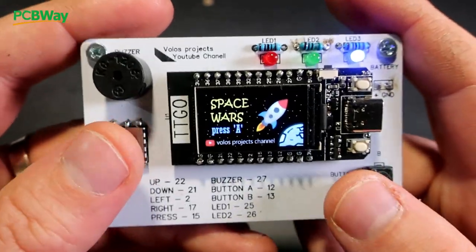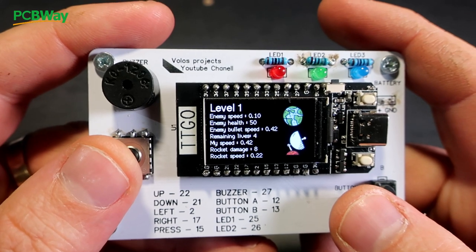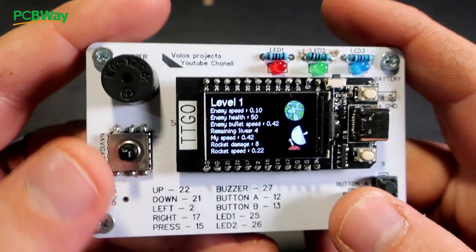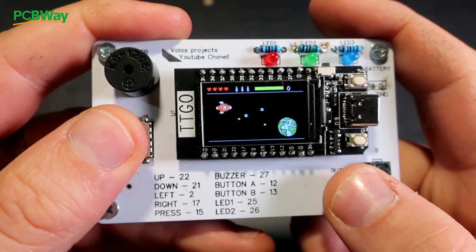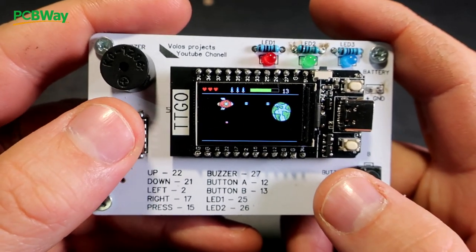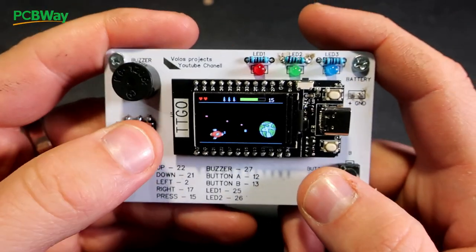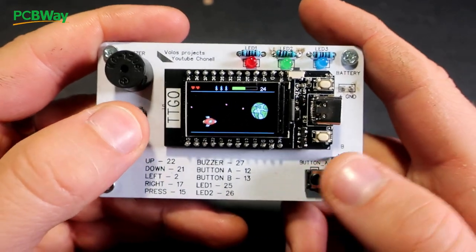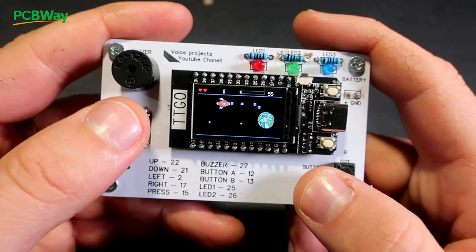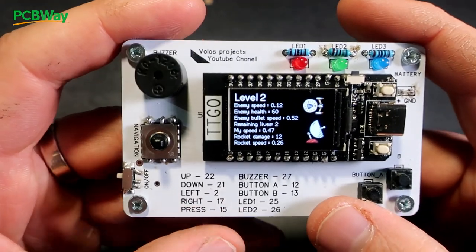Let's play the game. I will play level 1 and there is some data about enemy speed, enemy health, lives, damage, and other data. With the A button I can shoot blue balls, and with the B button I can shoot missiles, which are much slower but they will make more damage than bullets.